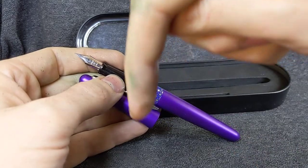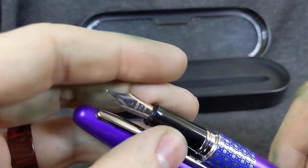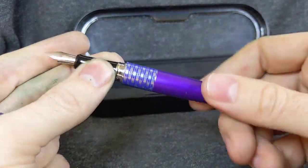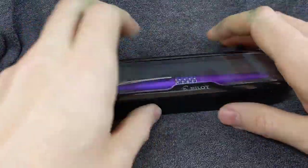Link in comments below. I know how to use YouTube. Here's a violet Pilot Metropolitan with a fine nib. Comes with a converter. And comes with a box.